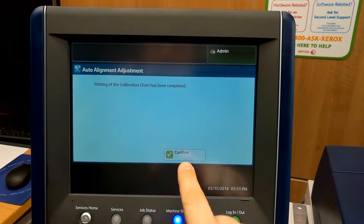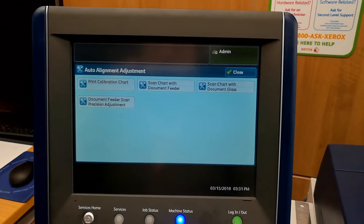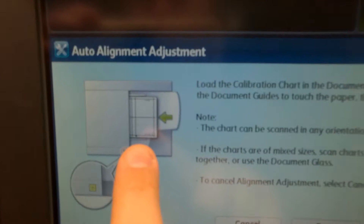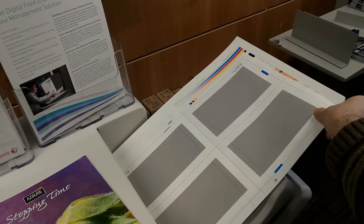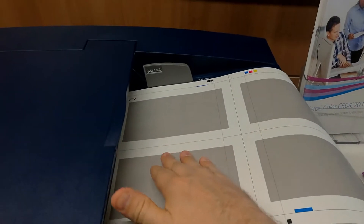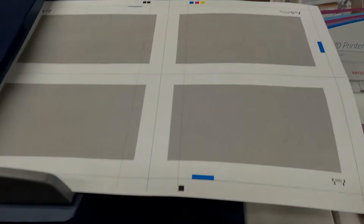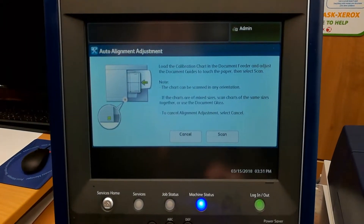Now that's done, we push confirm. Then we're going to scan it using the document feeder here. As you can see, it shows you to put the black square facing you. So our sheet will be rotated so that the black square faces us. Now we put the paper in the feeder and push scan.